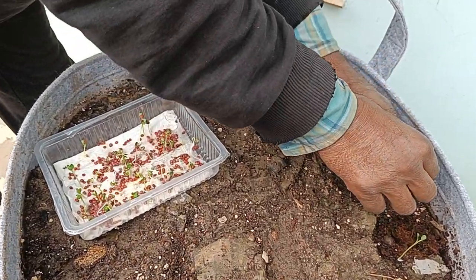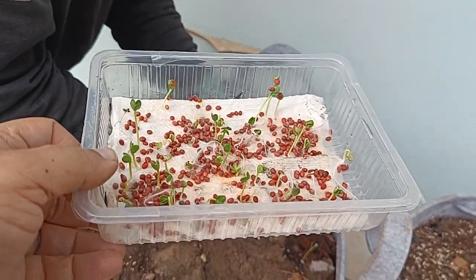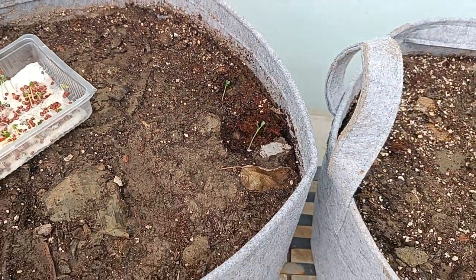Getting ready to transplant some radishes. This is a dish of radishes that I've prepared using the tissue paper harvesting method. Now we're going to transplant them into this particular big planter.